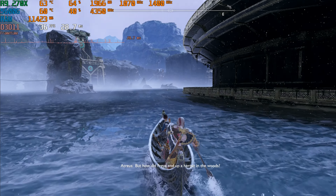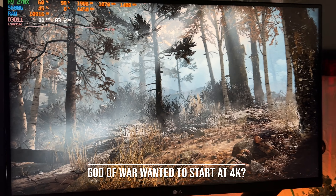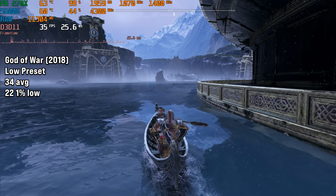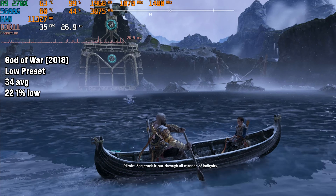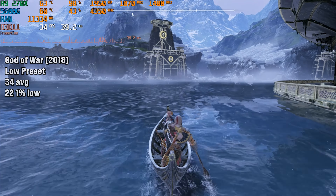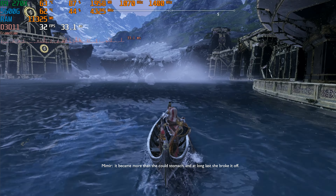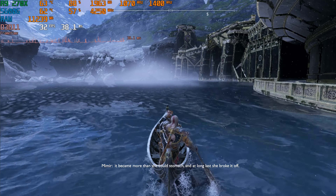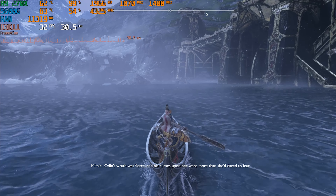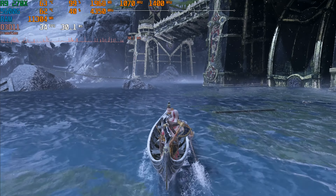Probably the hardest game to run today is God of War 2018. I struggled to find a reasonable graphics quality setting, so I set it to low and also enabled FSR on quality. This netted us 34 FPS on average with 22 FPS for the 1% low. The 1% lows were pretty poor and I don't really consider this to be playable. I'd recommend getting something newer like an RX 580 or even an RX 480 for better performance here.